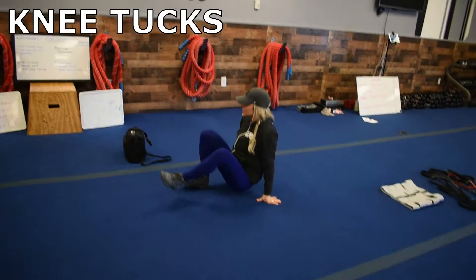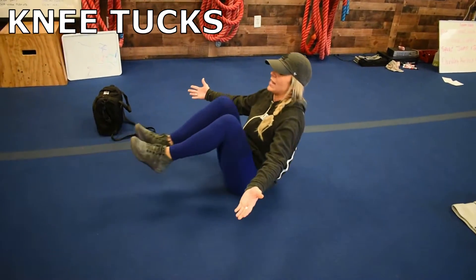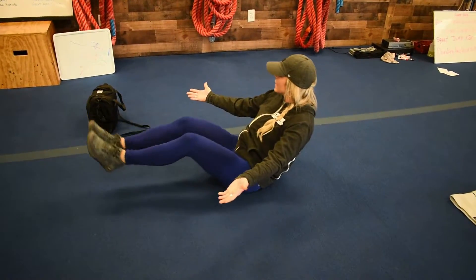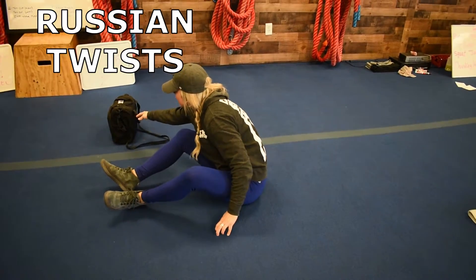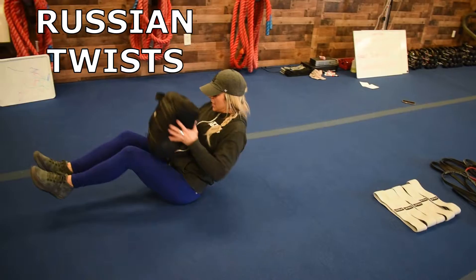Then, last but not least, you have knee tucks. So you're down on the ground here, and you're driving those knees to chest. For more intensity, open those arms. Then you have those Russian twists — you can take that same weight, engage that core, and twist.